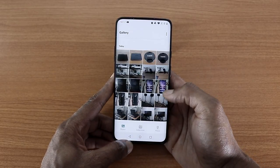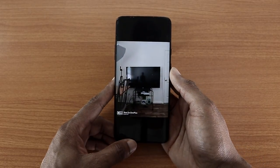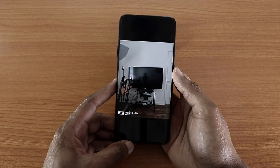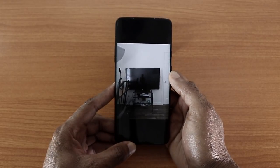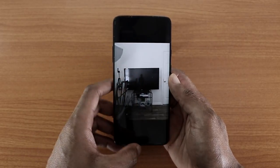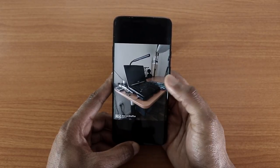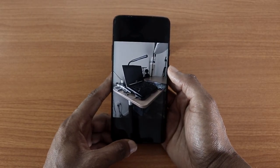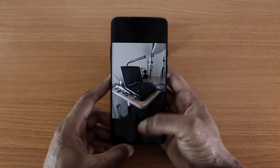I took some photos beforehand for a quick comparison. First, a photo taken while sitting on my bed looking at the TV and Xbox One S — on the OnePlus 7 it looks nice, but comparing it to the GCam it looks a little washed out, though sharpness is slightly better. Here's another picture of my laptop on my desk — the color pops out more on the OnePlus 7, but on the GCam the color is a little washed out. It does look slightly sharper than the original OnePlus 7 camera, but I don't like the washed-out colors.